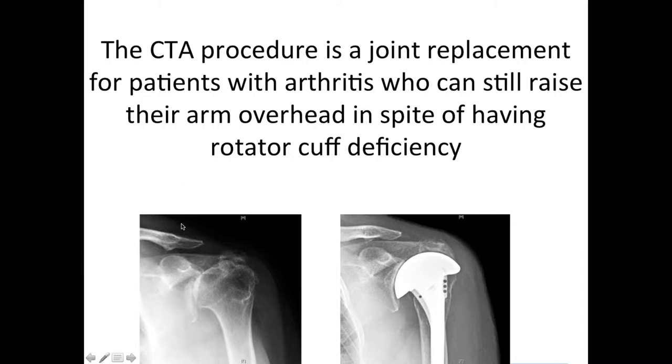Here at lower left you can see we've got a very arthritic joint. We can also see that the humeral head is displaced upward, so it's rubbing against the acromion, which is the bone at the top of the shoulder. But this patient was still able to raise her arm up over her head.